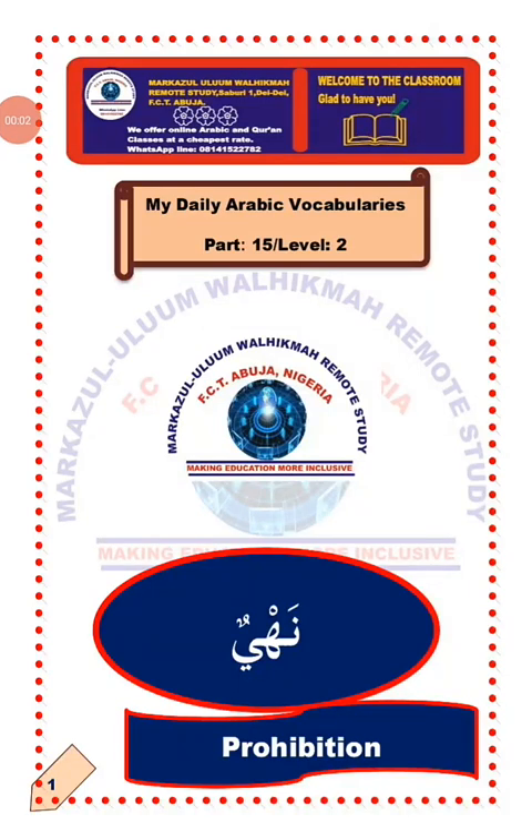Assalamu alaikum wa rahmatullahi wa barakatuh. Welcome to my daily Arabic vocabularies. I am Mudaariz Sulaiman Ali. Happy listening.